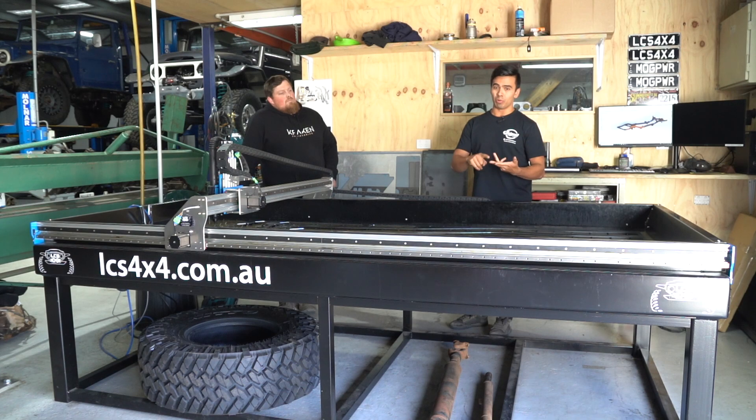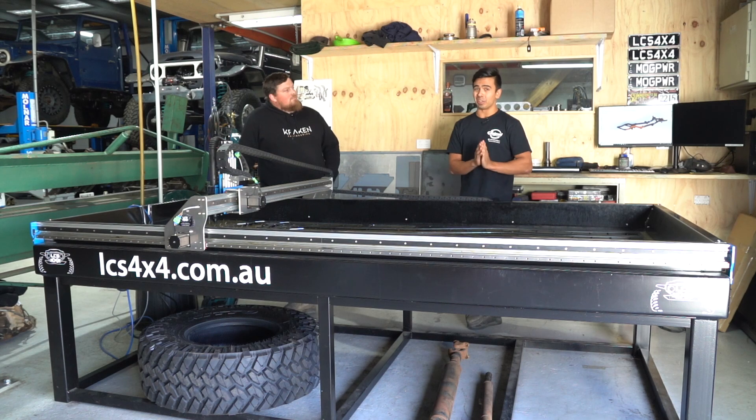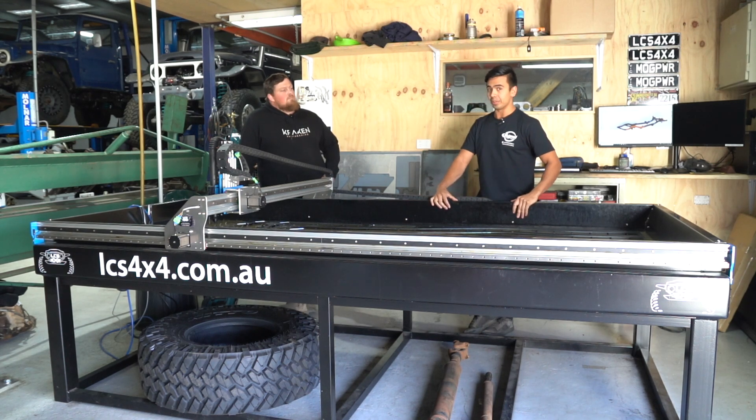We're really cutting 3, 4, 5, and 6mm steel as well as aluminium. You can imagine if you're getting a 3,000 by 1,200 sheet of steel at that thickness, they are quite heavy. So the boom is the future.